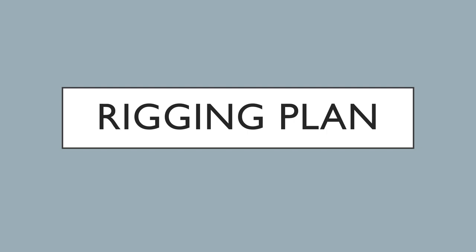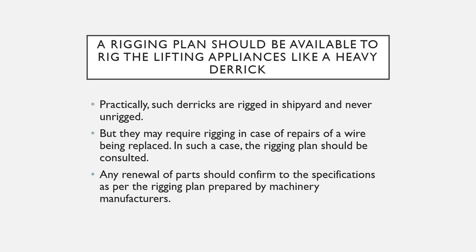Do you know what a rigging plan is and what it comprises of? A rigging plan should be available to rig the lifting appliances like heavy derricks or cranes. This is particularly in reference to derricks, because derricks are required to be rigged. More and more ships these days don't have derricks anymore — they are becoming obsolete. But if you are still sailing on ships on which heavy derricks are present, you need to have a rigging plan in place.